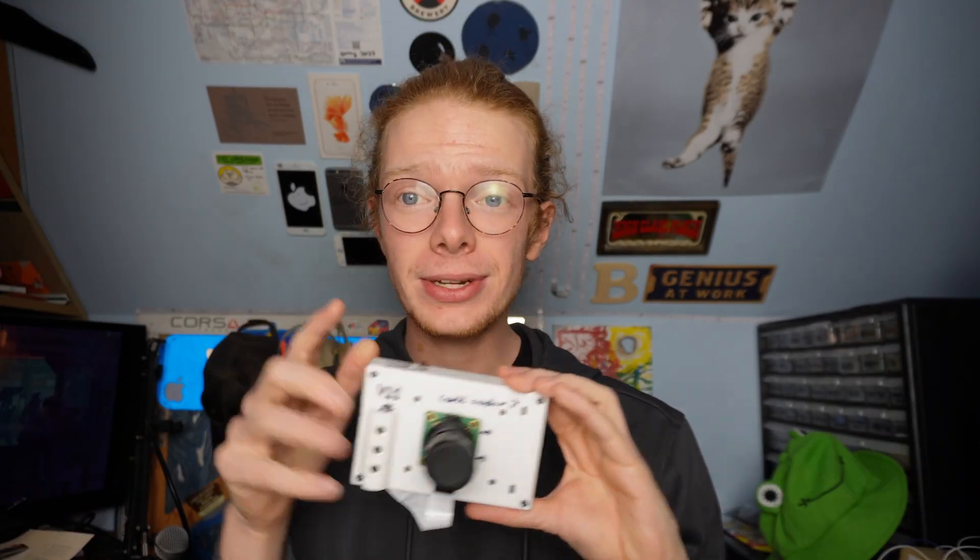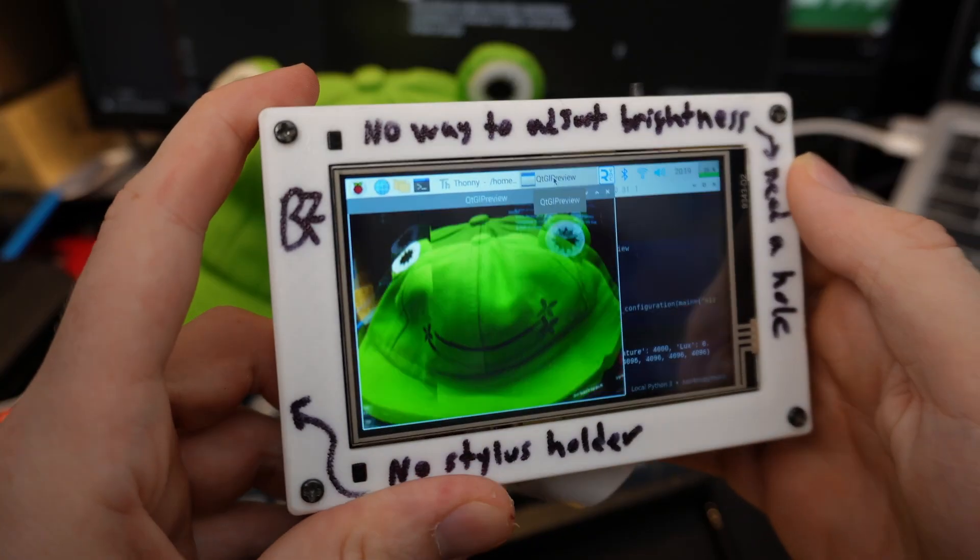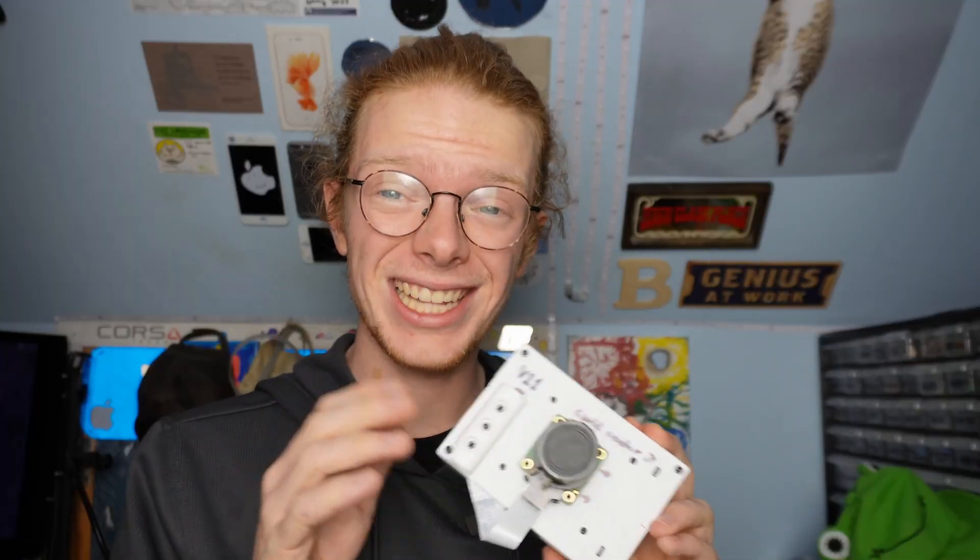I built a camera — this is my Raspberry Pi cam. It's basically just a Raspberry Pi 4 plus the high-quality camera module and the $35 screen I got off Amazon. It's special in that you don't actually have to use a keyboard to take photos, unlike a bunch of the other designs I've seen on this website.